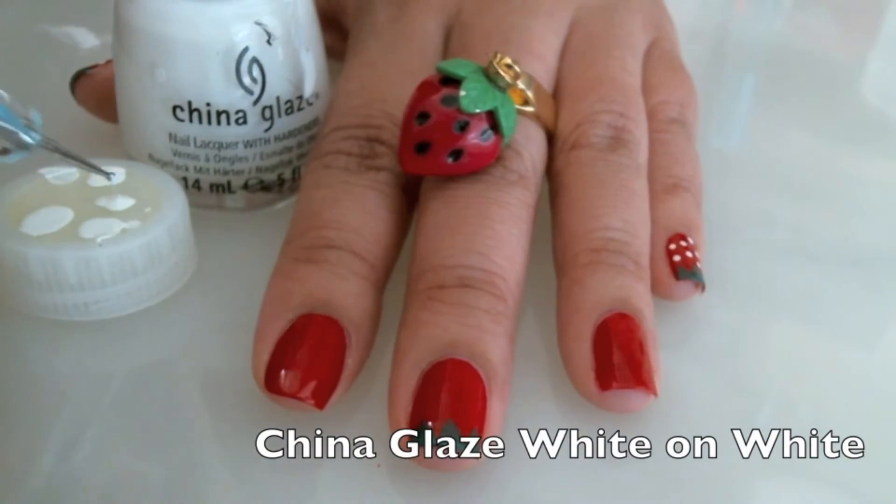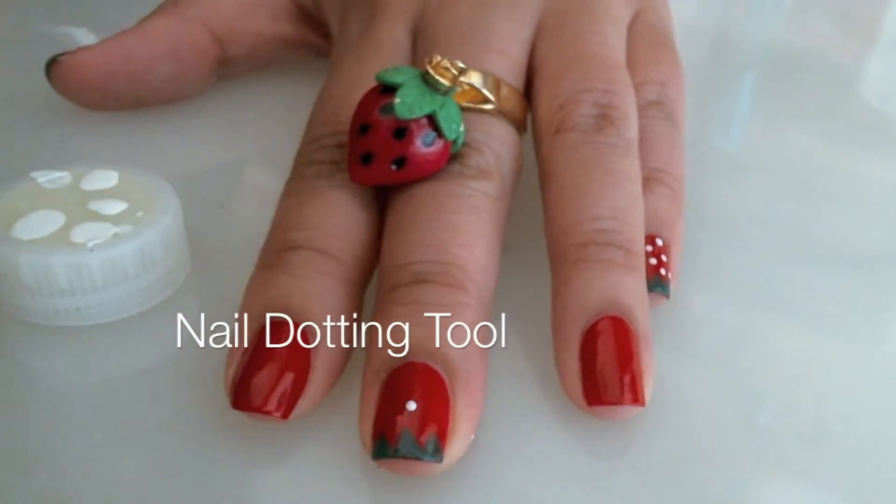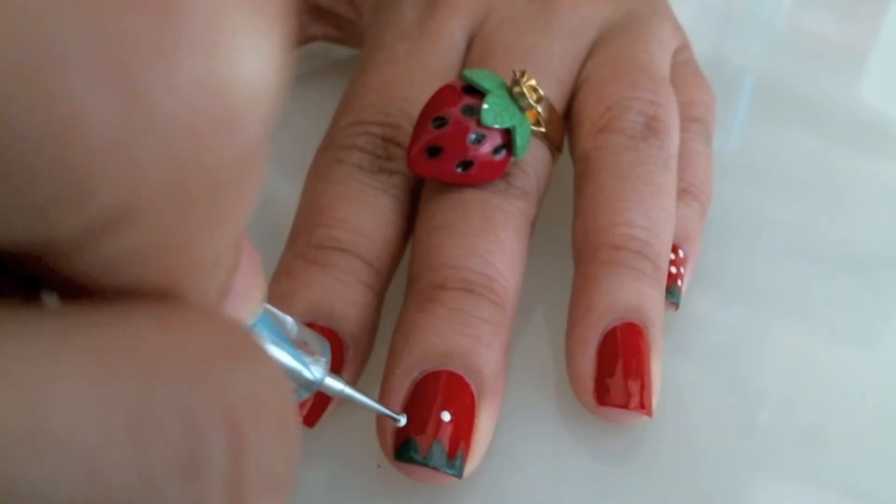Next, using my China Glaze White on White and a nail dotting tool, I'm going to create small white dots all around.